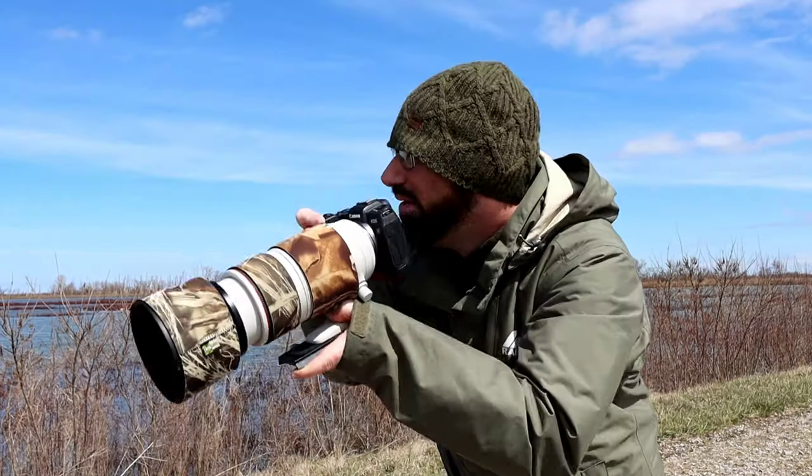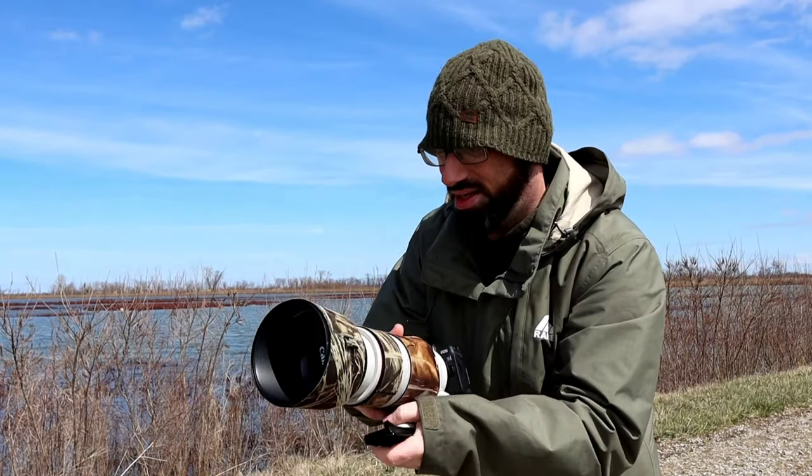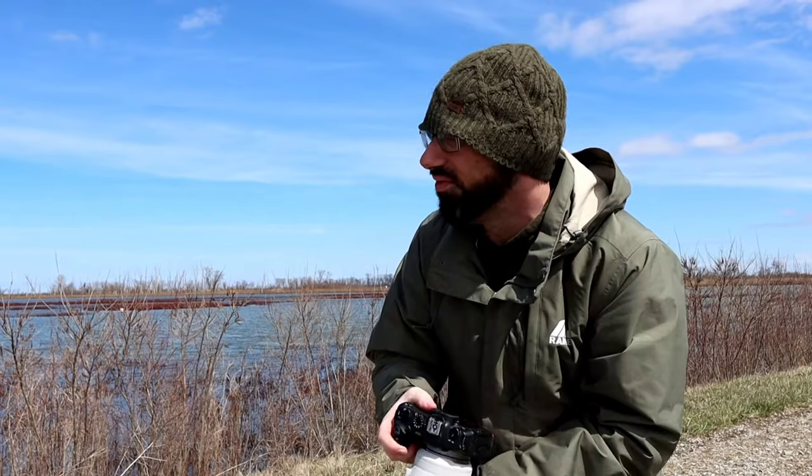Hey, what's going on? Is that the RF 100-500 by Canon? Yeah, it is. I've had it for a couple months now, and I'm really excited and pleased with it. It's a really beautiful lens.